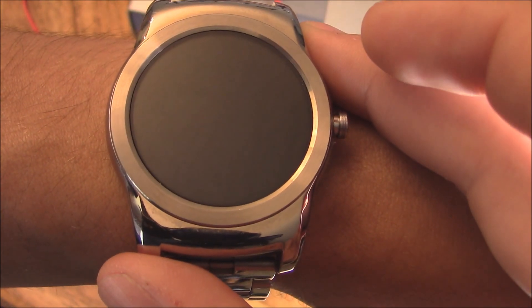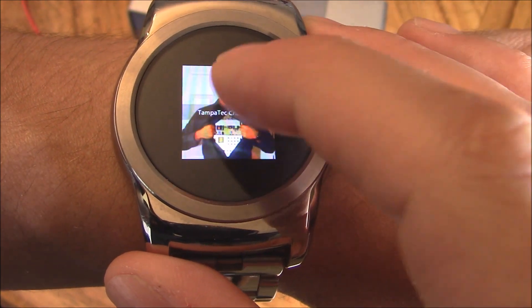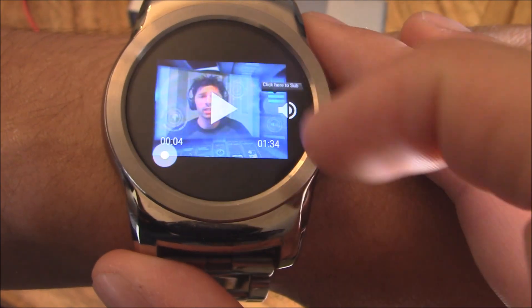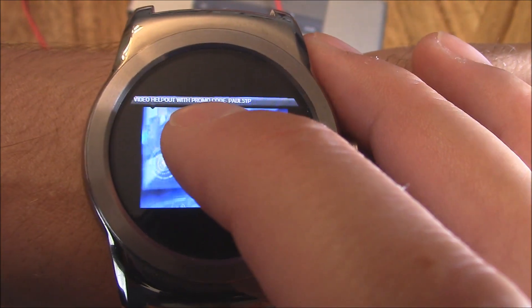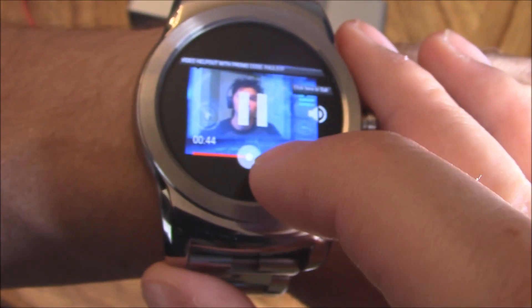Oh, there it goes — it's loading and it's loaded. It's playing. You can pause it, you can play it, and you can try to skip. The annotations even come up, and it does skip. That's pretty amazing.